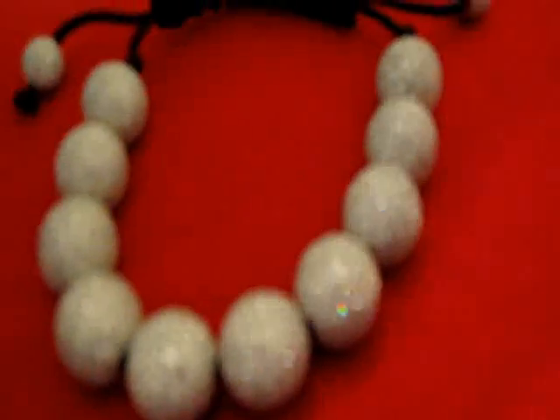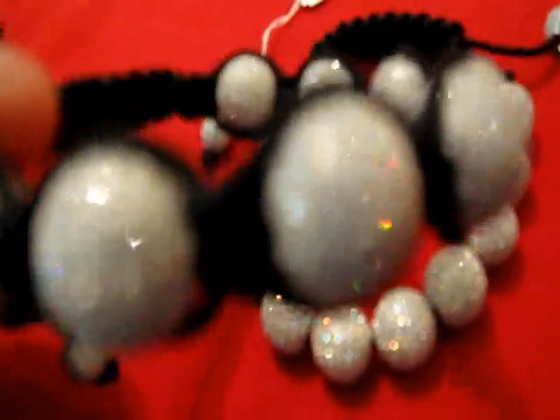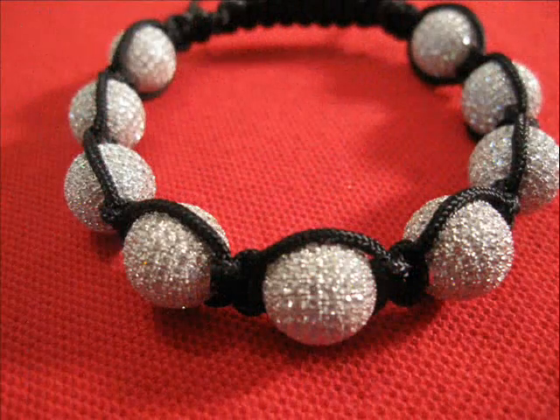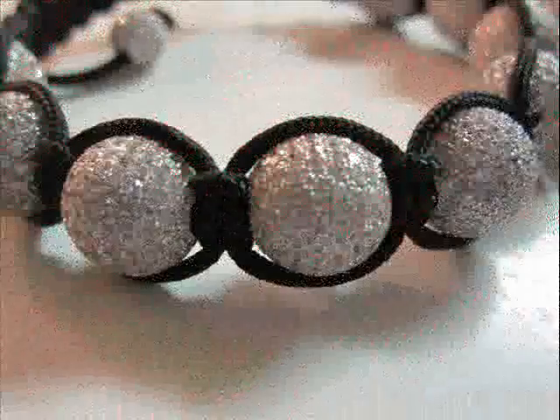This is the disco ball bracelet for comparison. This is the Shambhala bracelet — this is the cord, knots in the middle, cord around the top. That's the Shambhala, all white.